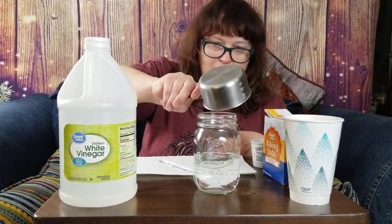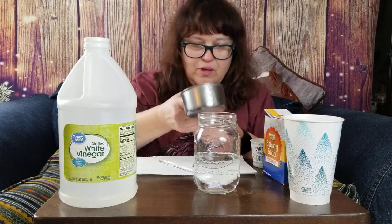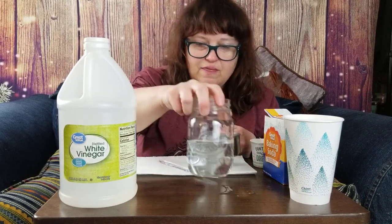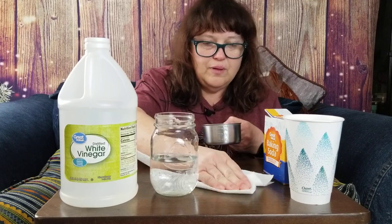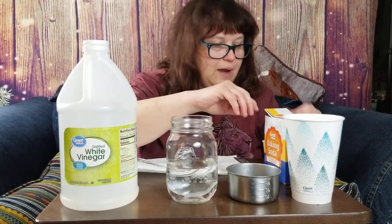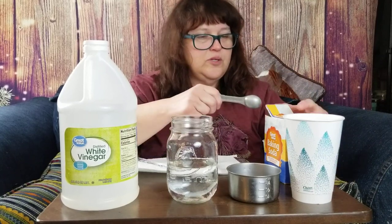And I'm pouring it in there. There we go. Got a few drips — that's okay. I'm just going to wipe it up like we do when we spill at school.